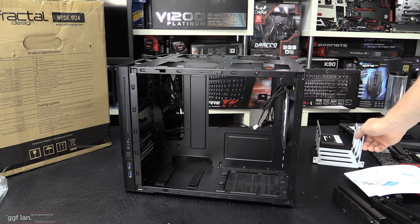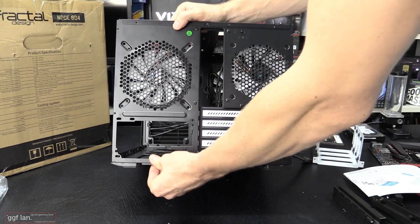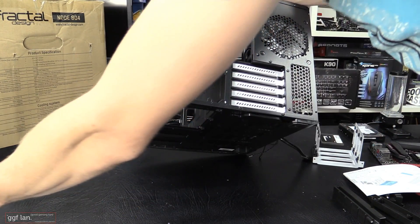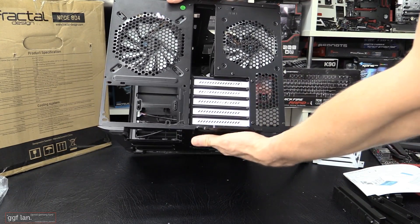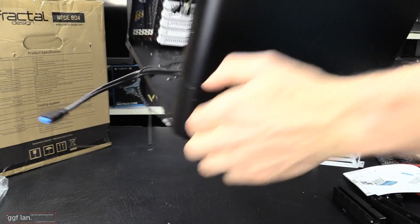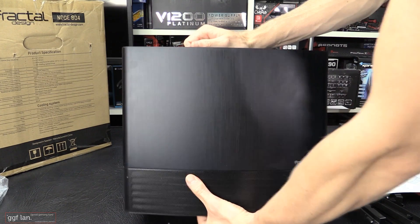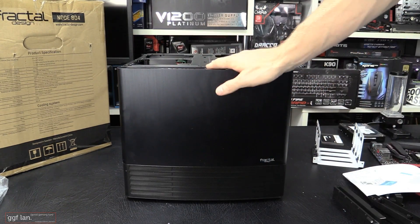You can actually even fit more hard drives in the front. The fan filters in the bottom just slide out towards the front - that's the one for the power supply and one for the bottom. Bear in mind, this case is relatively light - the total weight is around six kilos. So it is quite light for a jam-packed system. If you are taking this to LAN parties and things like that, it's not going to break your back.